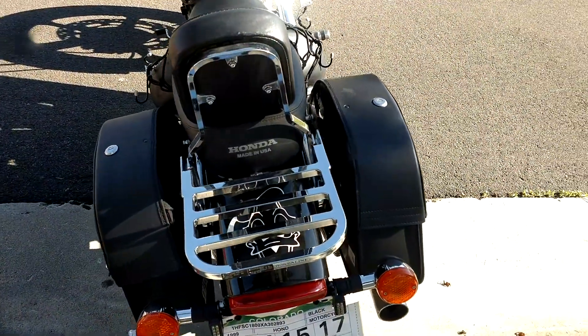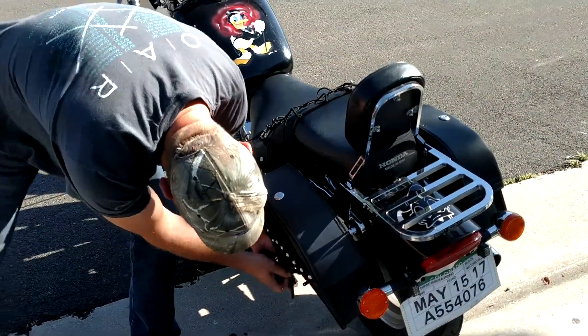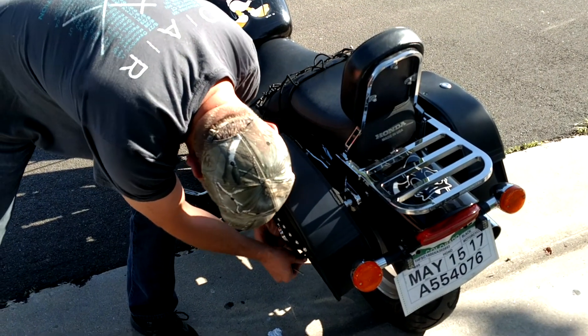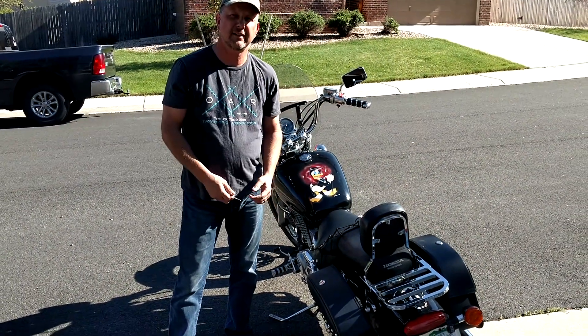They fit well and were very easy to mount — it took me about a half an hour to mount these bags. That's my Viking saddlebags that I bought from vikingbags.com.